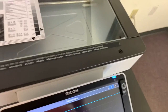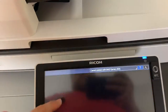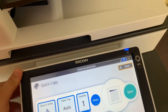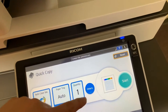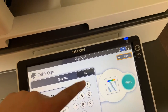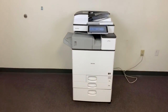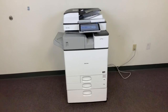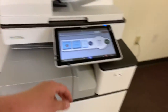Now we'll go ahead and run a few test copies to show the color quality in this machine. It's our color copy test chart and we'll just run two color copies. This machine is 25 pages per minute color and black and white. It has the document feeder for multiple page jobs and the duplexing feature for double-sided copies and prints.